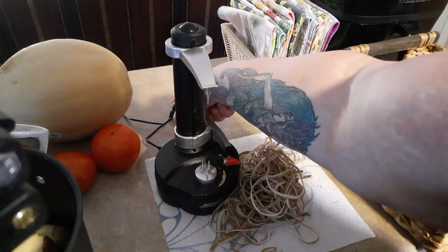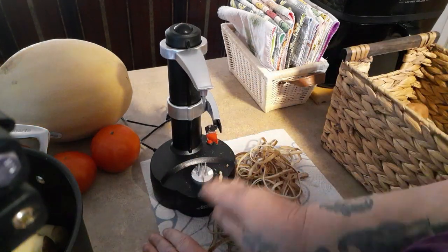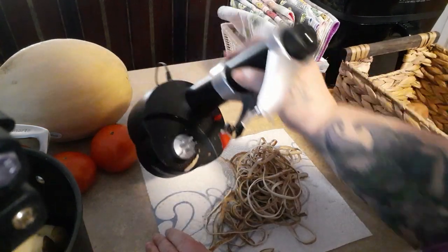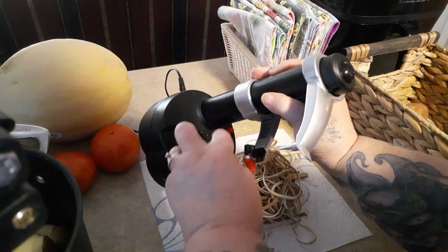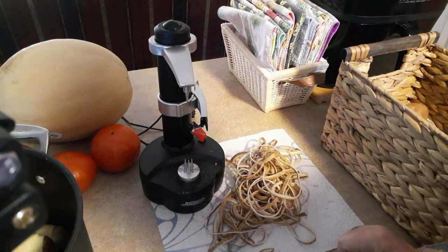This rinses off. I just take it over to the sink. I don't submerge it — I just hold it sideways, run water in there, get a toothbrush if I need to, let it air dry. Ready for the next time.